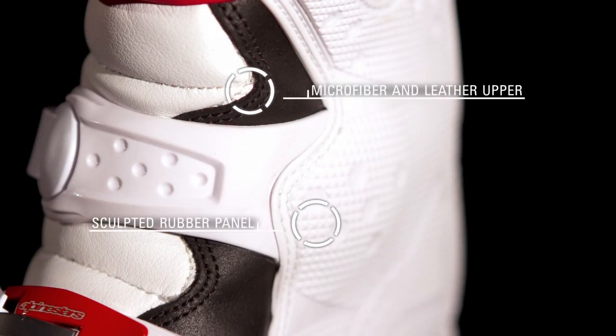The upper is constructed with a combination of lightweight, high-tech microfiber and leather for the optimum combination of durability, abrasion, and tear resistance, while a full-length sculpted rubber panel on the inner side of the boot gives superb grip against the bike and is insulated with aluminum foil for improved heat resistance.